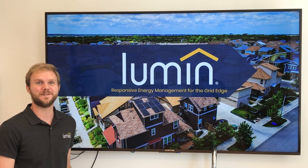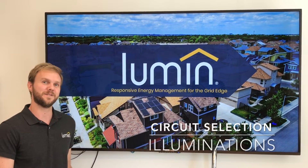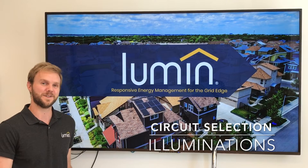Hey, this is John Profitt with Lumen. I'm the Director of Applications Engineering and I'm here today to talk about selecting circuits for your Lumen smart panel during installation.